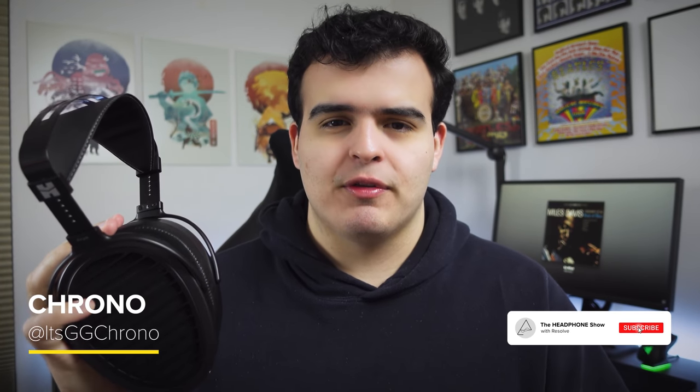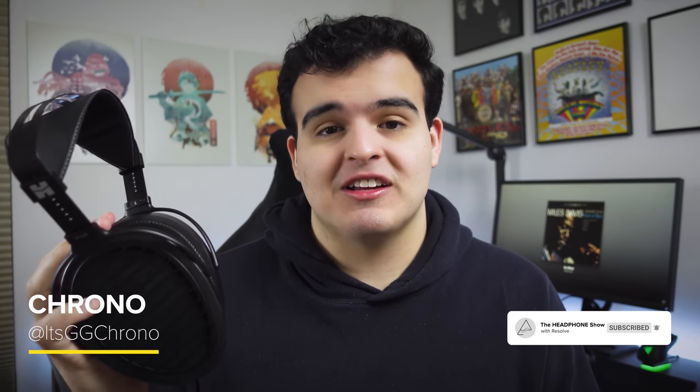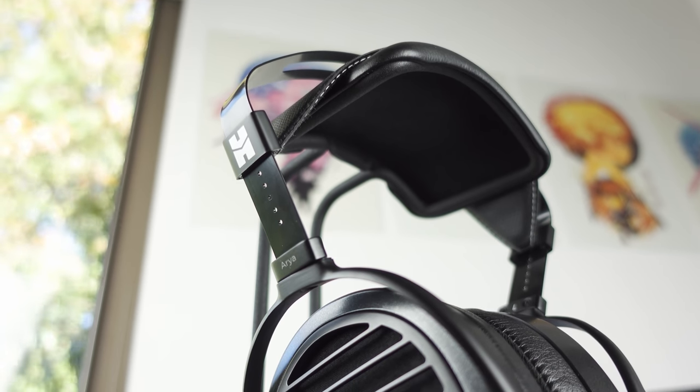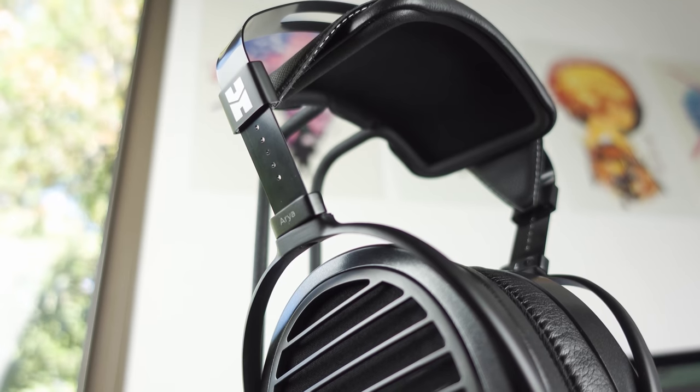Despite coming in at roughly half the price, the Aria's design both structurally and technologically seems to be heavily inspired by that of Hi-Fi Man's $3,500 HE-1000 V2. Like its older sibling, the Aria is utilizing Hi-Fi Man's nanometer diaphragm and their asymmetrical magnetic circuit to reduce interference and sound wave transmissions, with the aim of producing a cleaner sound as a whole. So with the Aria borrowing elements from the series' highly coveted flagship, how does it perform? Does it make good on its promise of providing a stunning audio value?